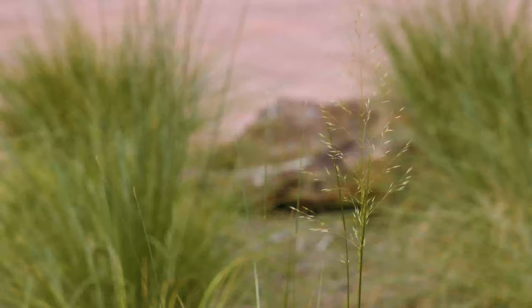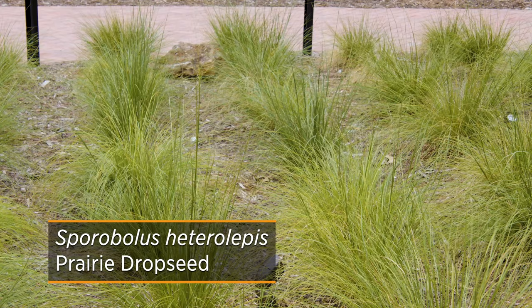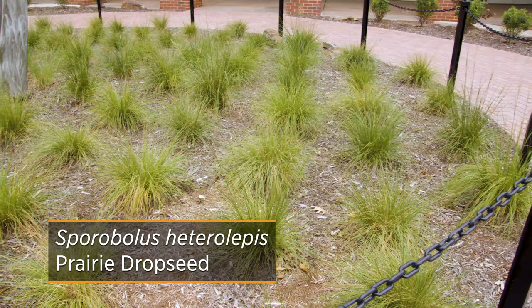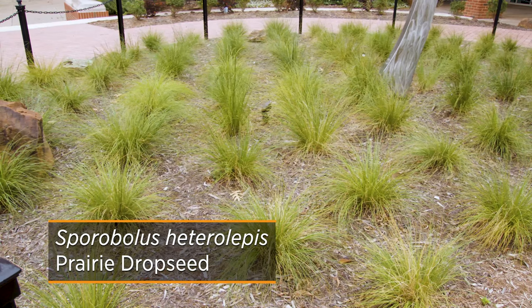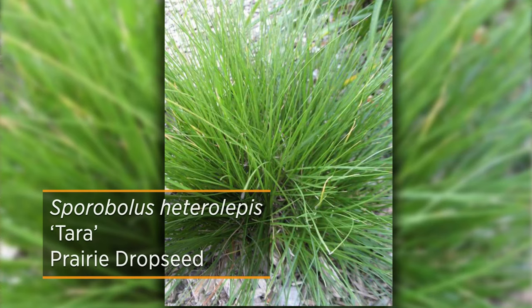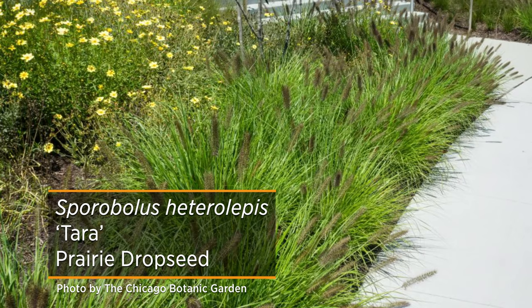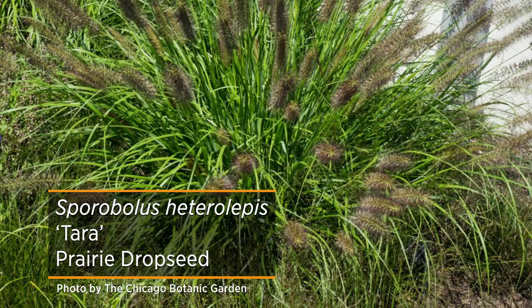For a softer appearance, try Prairie Dropseed. It creates two-foot-tall graceful tufts of grass that turn a coppery orange in the fall. It'll push up airy panicles that seem to float above the grass and have a notable fragrance that some describe as coriander or popcorn. A cultivar named Terra features many of these same characteristics but has more of an upright, vase shape and will stand up even to heavy snows.